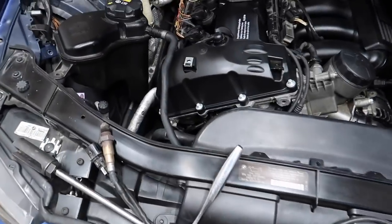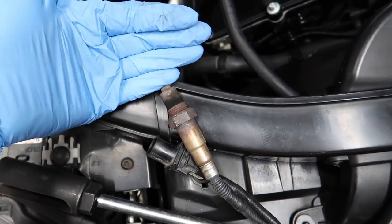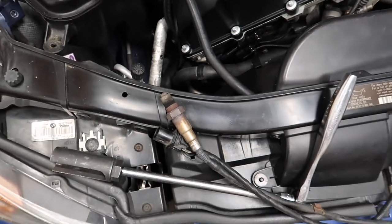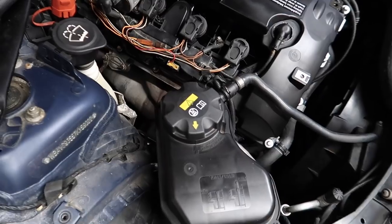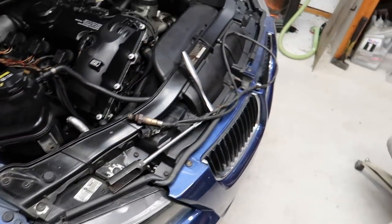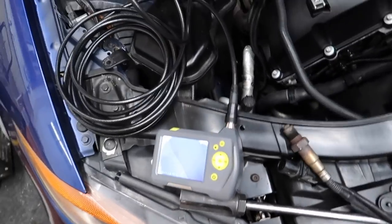Alright, here's the oxygen sensor — it doesn't look bad, looks like it's burning appropriately. Nothing crazy going on. We got that out, so let's set up the camera and get her fed down in there and see what we got. Alright, the proctology exam is on.